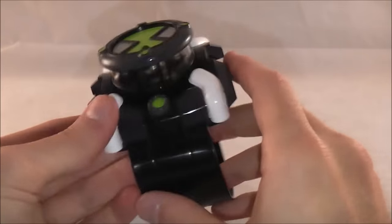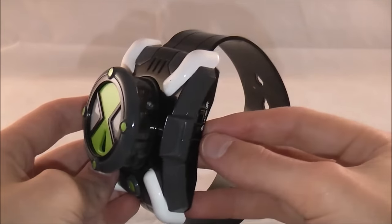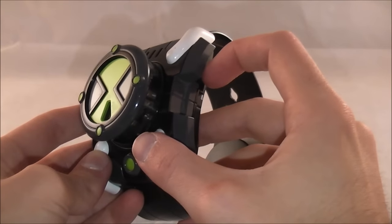It's not too bulky, and it's really good for kids or kids at heart as a display piece or just to feel like you have an Omnitrix. It's got on, off, and try me modes. I'll show on first because it's more important — try me is just to try it in the store. So I'll flip it on.